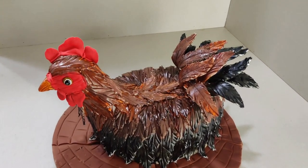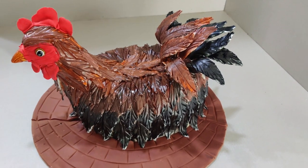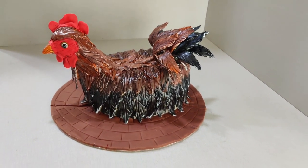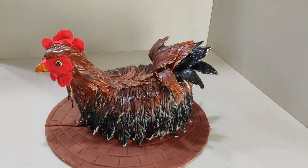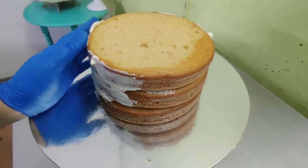Hi everybody, welcome back to Adonia Academy. This is Maria Tanvir and in this video let me show you how I made this carved rooster cake. If you're new to my channel, welcome — please subscribe and hit the bell button.